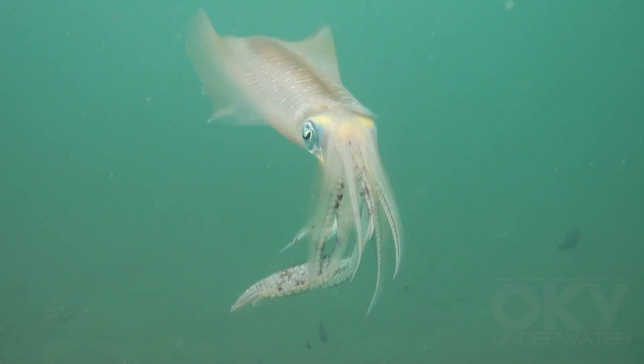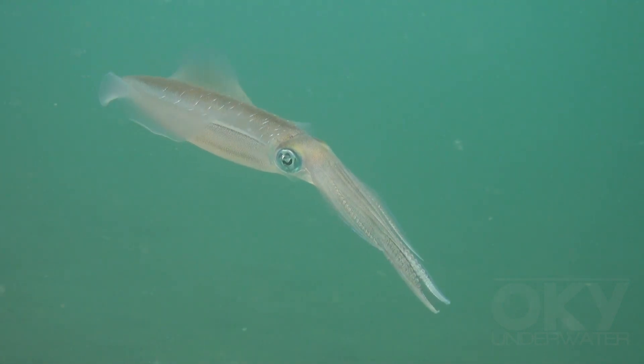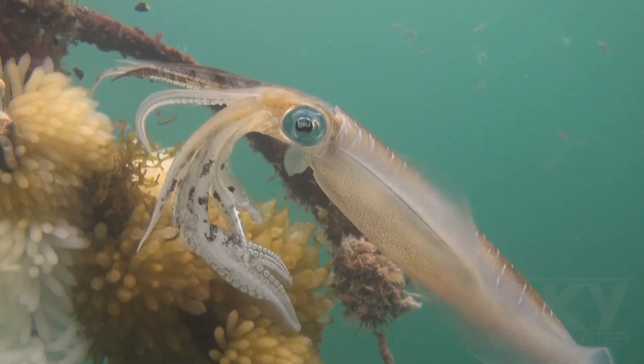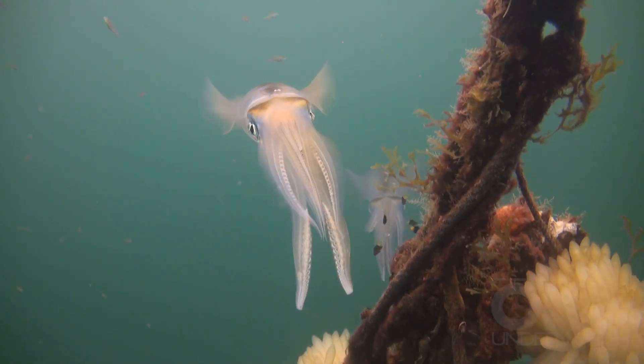Gentle undulation of the lateral fins allows the squid to remain stationary or to swim slowly and steer. Their diet is primarily fish, crabs and shrimp, which they devour using a hard beak.